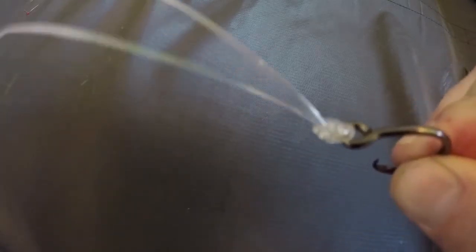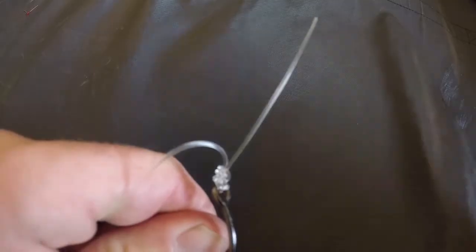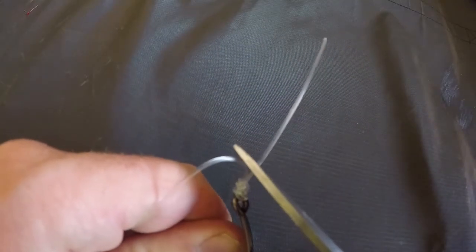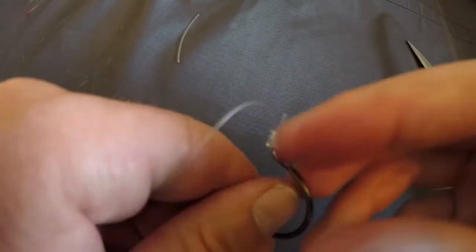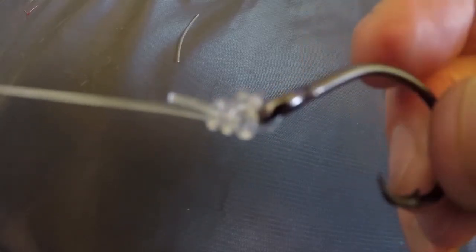You can see that knot is very good — three wraps around and that is not going anywhere. You can take the tag end, fold it over, and cut it right down as close as you want to the hook. That is the best knot for tying 100-pound fluorocarbon or greater, and that is a hundred percent full strength. Go out there and get yourself some monsters!